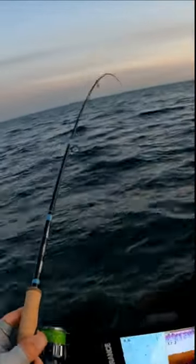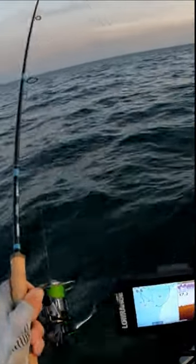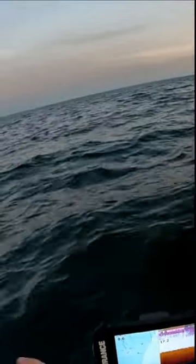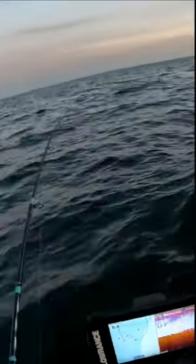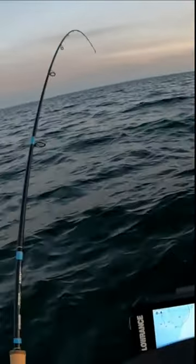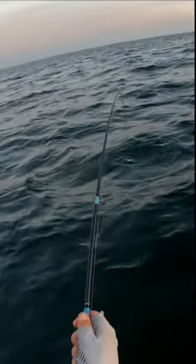That's a better fish. This is how you want to break in a new rod and reel. Get the heart pumping. It's got a little bit of weight and it's certainly pulling some drag. It's a nice fish.